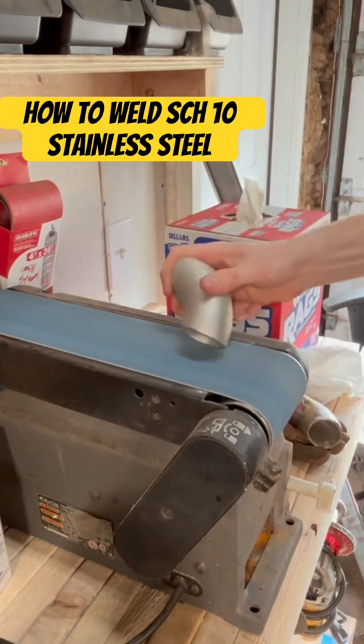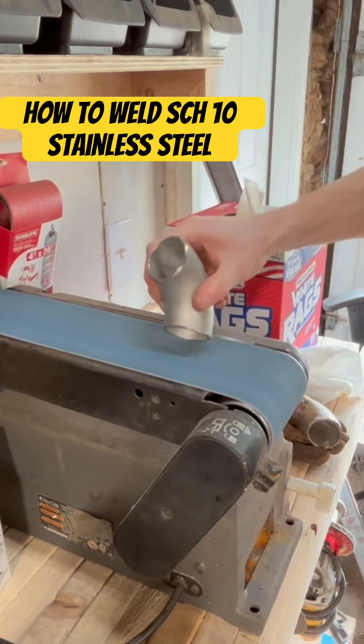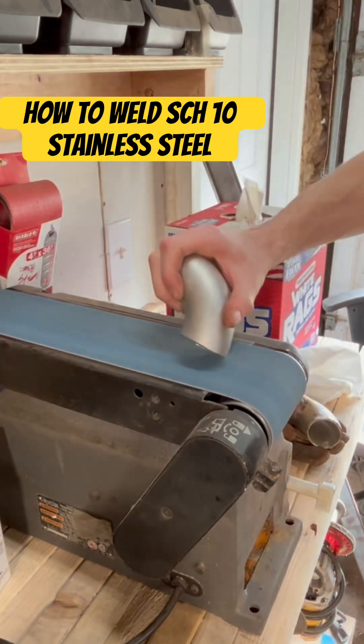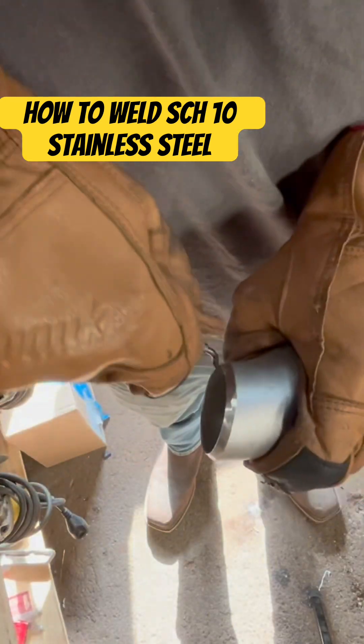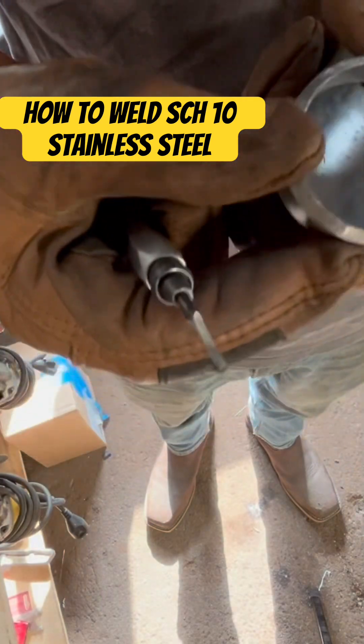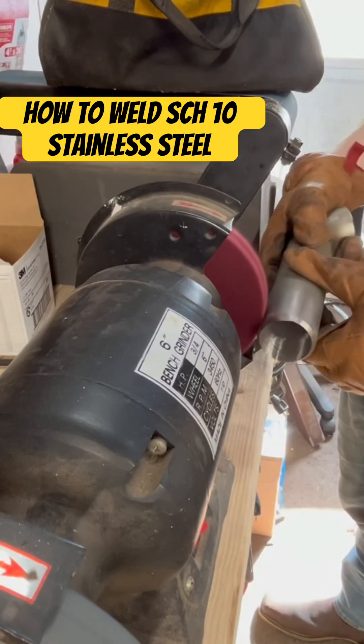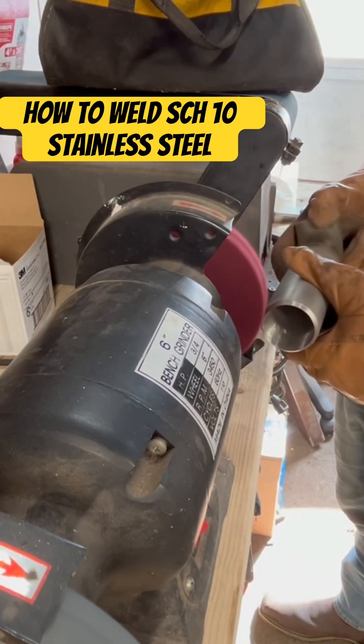The first step in the Schedule 10 prep process is to put some nice bevels on your joints. Next, we're going to grab our deburr tool and clean up that inside edge, clean out the inside of our tubing, and hit up the outside on a Scotch-Brite wheel.